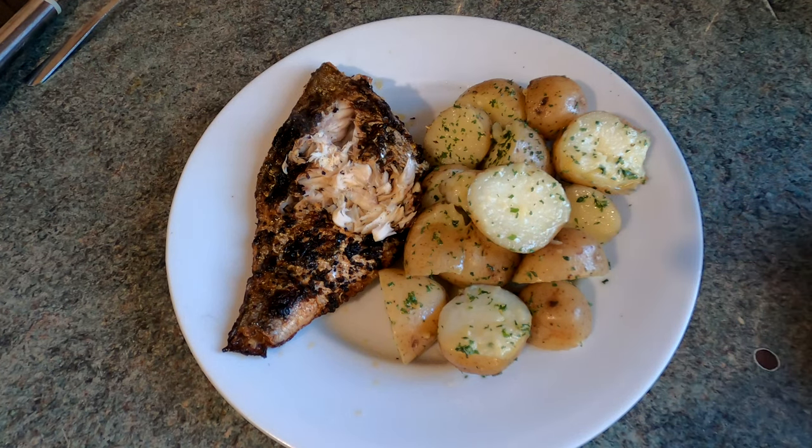And that's it — ready to enjoy. Fairly healthy, seriously tasty, and now I'm going to go and tuck in. I hope the video helps — I have a simple way to cook bream. Get out there, catch yourself one, and try this. You'll love it.